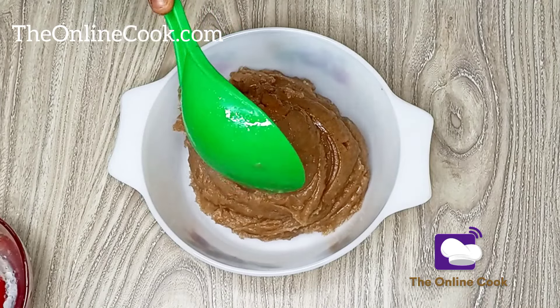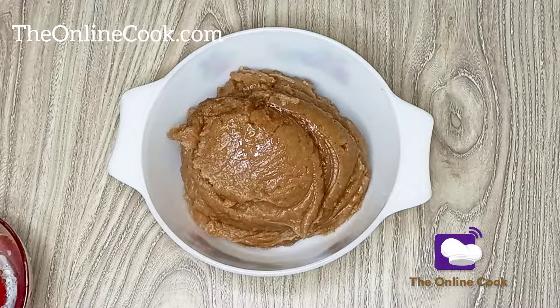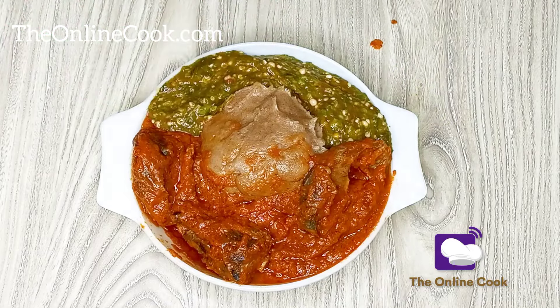This looks like amala, but this is not amala — this is wheat flour swallow, and I'll be enjoying it with my quick Nigerian stew and a little bit of okra on the side.